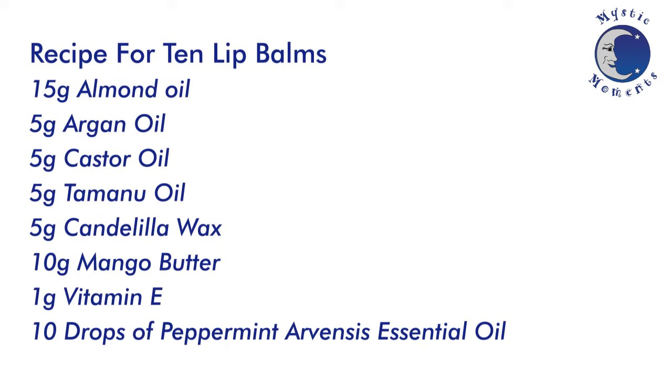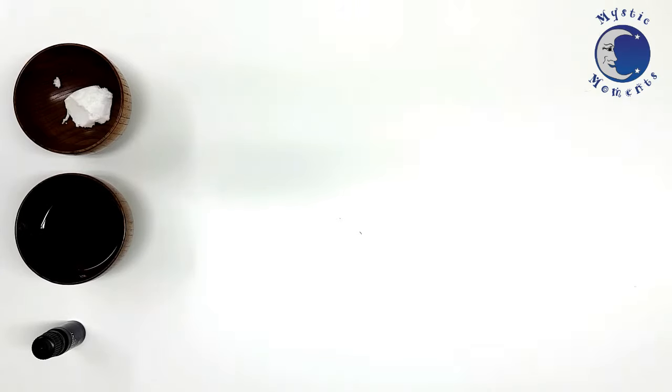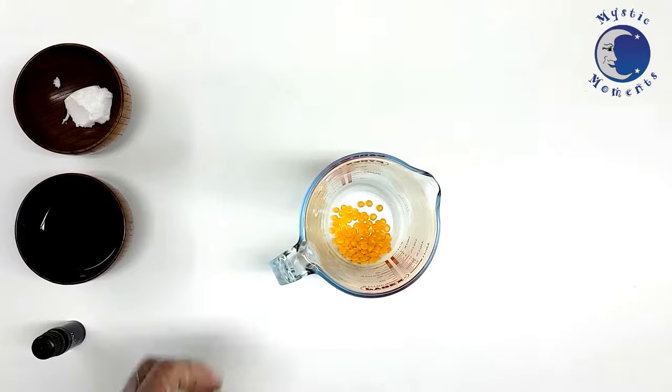This is the recipe to make 10 lip balms. First of all, I'll melt the Candelilla Wax in a microwave. It'll only need to be for a couple of minutes.